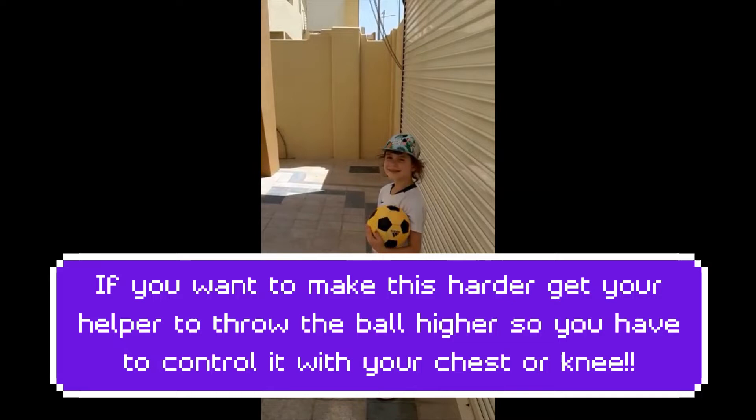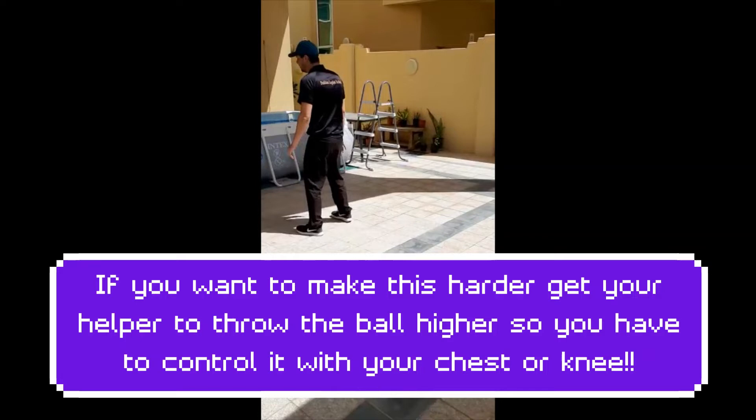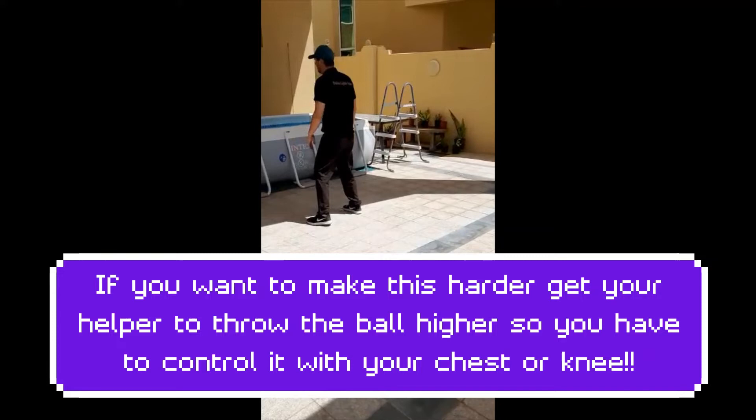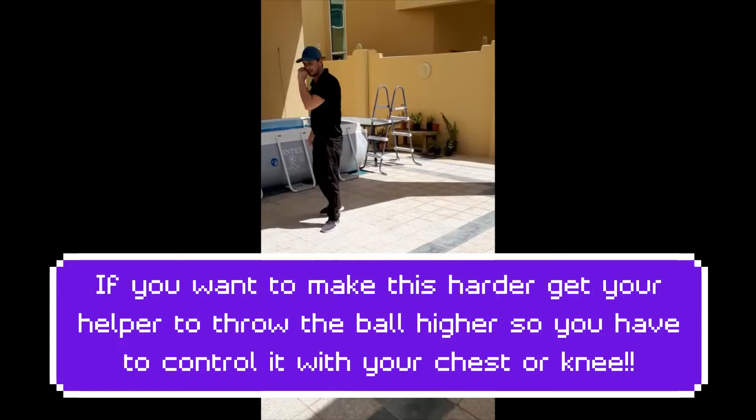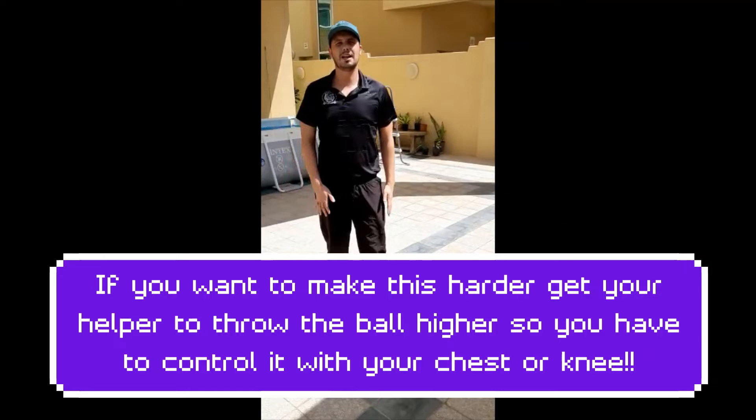I'm going to show you a drill now. All those good keepyuppies you were just doing — that's going to help you when you do this practice. I've got Phoebe to help me; she's going to feed the ball in and say go, I'm going to turn, control it, and then pass it back. You can do this practice for three or four minutes. Control it and pass it back — let's try and get that in the air. Good: take a touch and then a pass. This time I'm going to turn to my left so I practice with the other leg. Have a go at that and let me know how you get on.